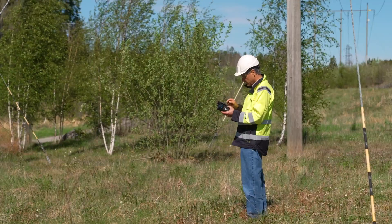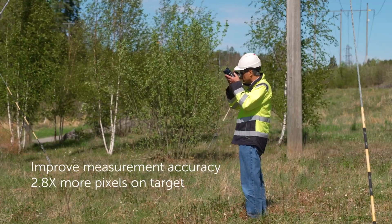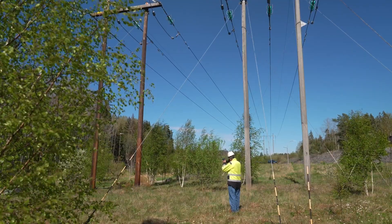Most importantly, it allows us to get almost three times more pixels onto our target while still having the ability to get overall context of an important piece of electrical or mechanical gear. It enhances a person's decision-making capabilities at very little extra cost.